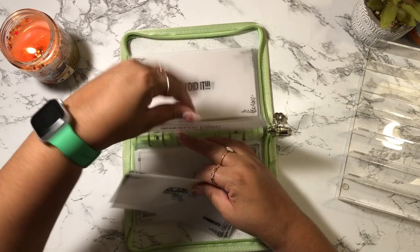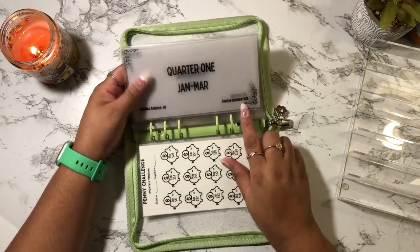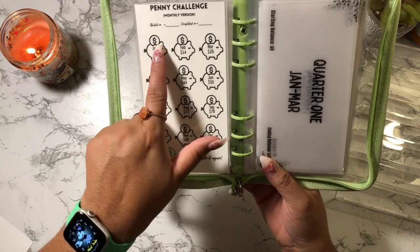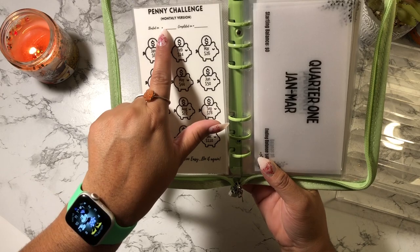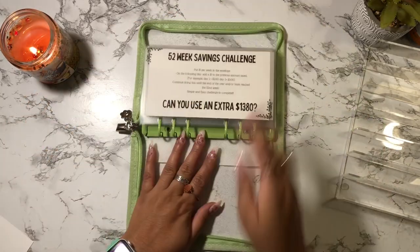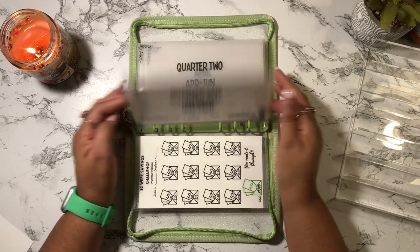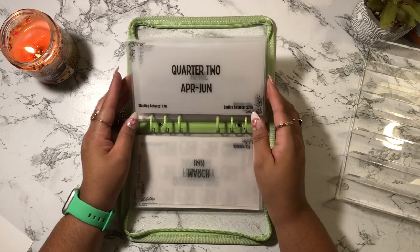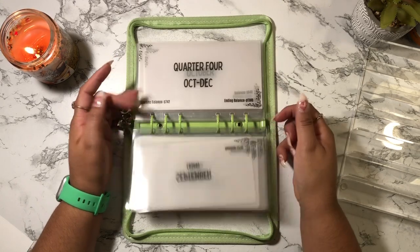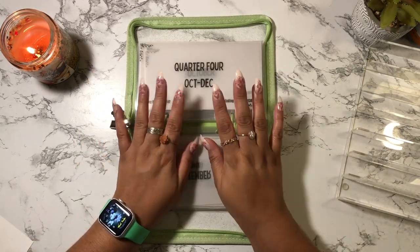That's the same concept with the 52-week challenge — it just saves you more money, $1,380. She has a dashboard where each month you complete you can color it in, put the start date and completion date. For the 52-week challenge: quarter one starts at $0 and ends at $78; quarter two ends at $326; quarter three starts at $326 and ends at $742; and quarter four starts at $742 and ends at $1,380. This is where I'm going to start my challenge.